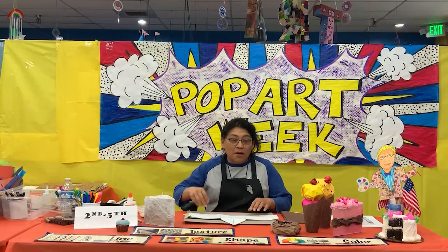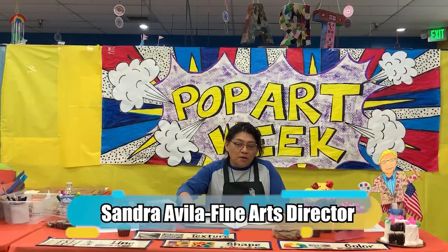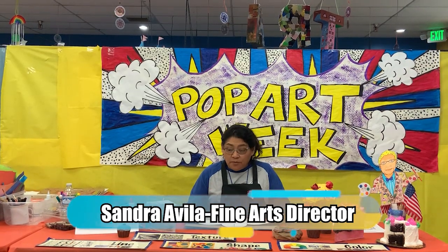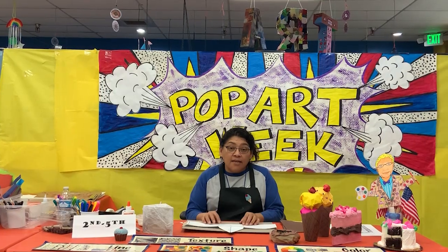Hi, everyone. Welcome back. My name is Sandra and I work for the Boys and Girls Club of LA Harbor.